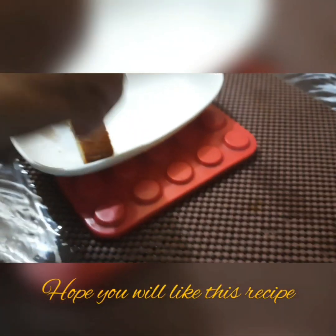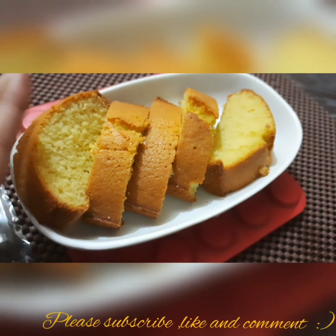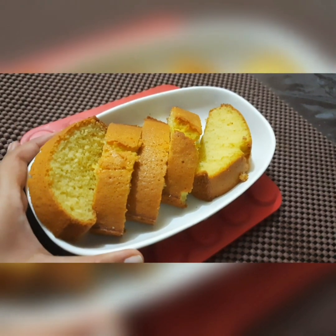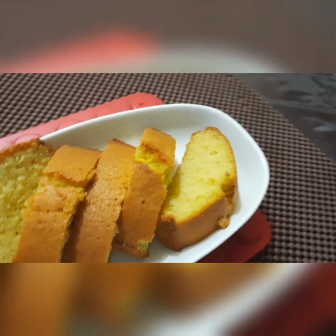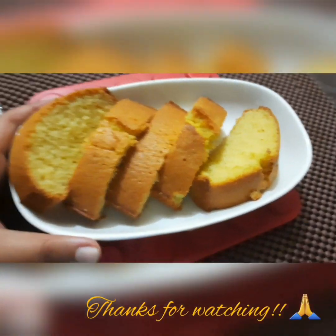Please try this recipe and comment on how you feel. Our video ends here. If you liked my video, please like, share, and subscribe. Bye!